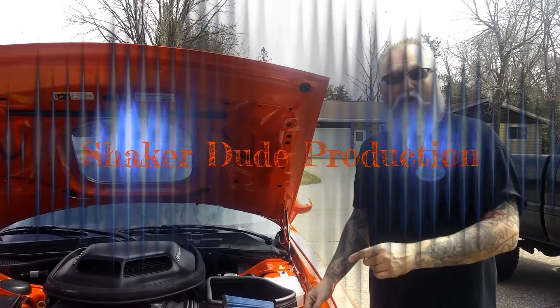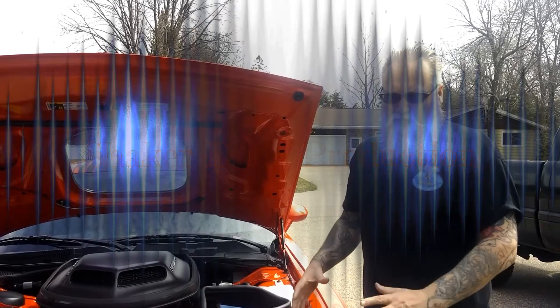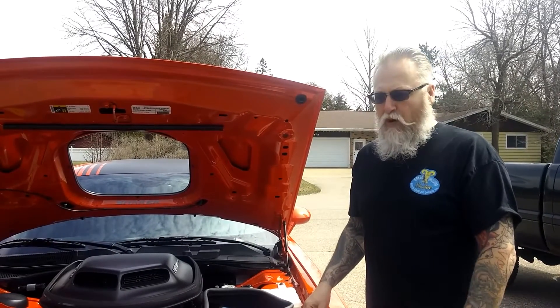Hi, today we're going to be installing a cold air intake on my 2016 Dodge. It's the headlight kit that comes from Mopar.